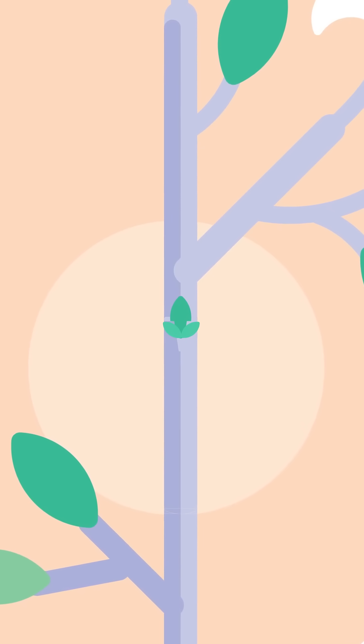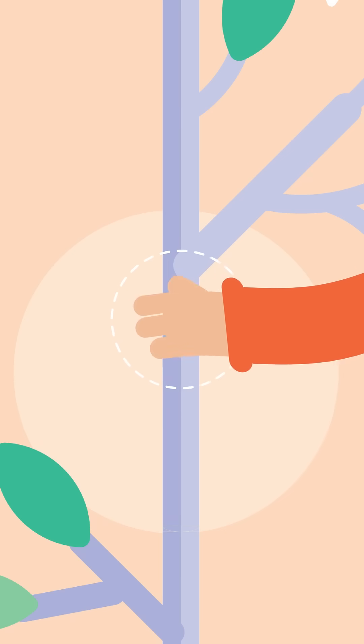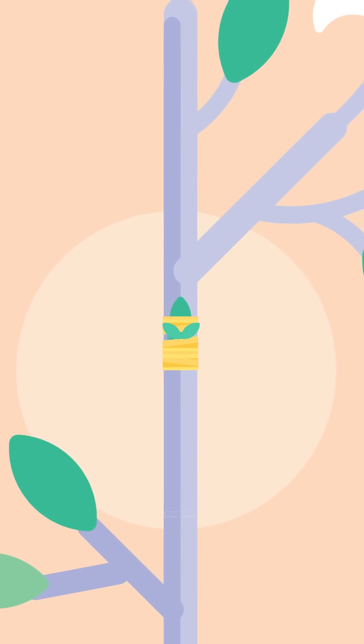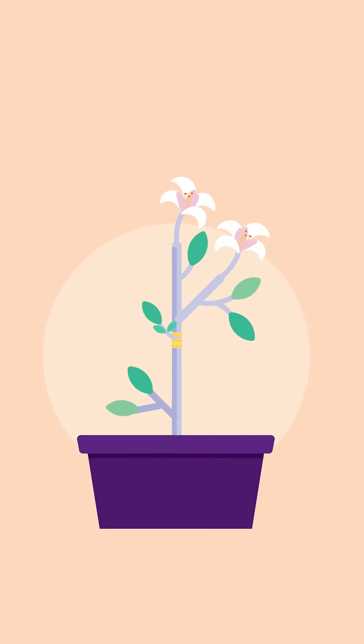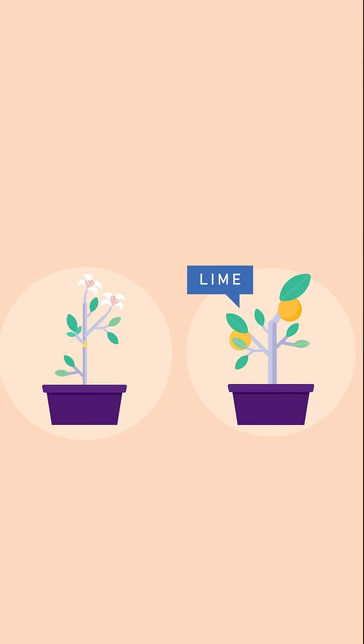The thin cambium in the scion is now in contact with the cambium of the stock. The scion and stock are combined together, and the junction is protected with wax. The tissues of the two plants can soon unite, and the bud grows into a shoot. Examples of this budding are lemon and hibiscus.